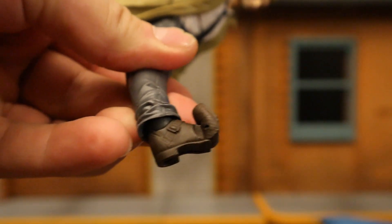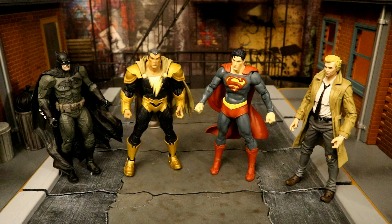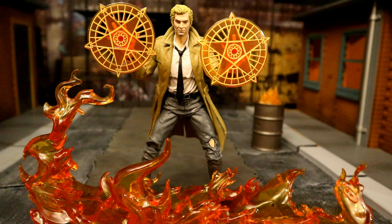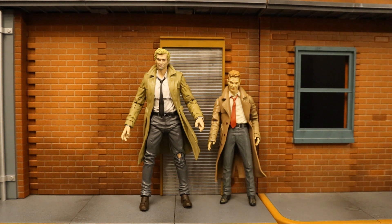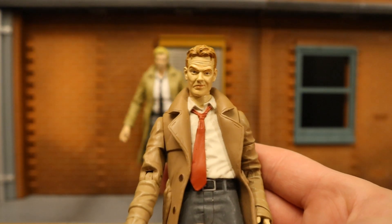Here's John Constantine having a drink at the bar — a setting he is very familiar with. Here are all four Page Punchers in the streets getting ready for battle, pulling out their weapons to stop the forces of evil. A closer look at John Constantine getting fired up with magic. Now let's check him out next to some other John Constantine figures. Here's the new McFarlane Constantine next to the oldest Constantine figure — that's the old DC Direct one from when Constantine was under the Vertigo Comics label. It's cool for what it is, but it really suffers by today's standards.